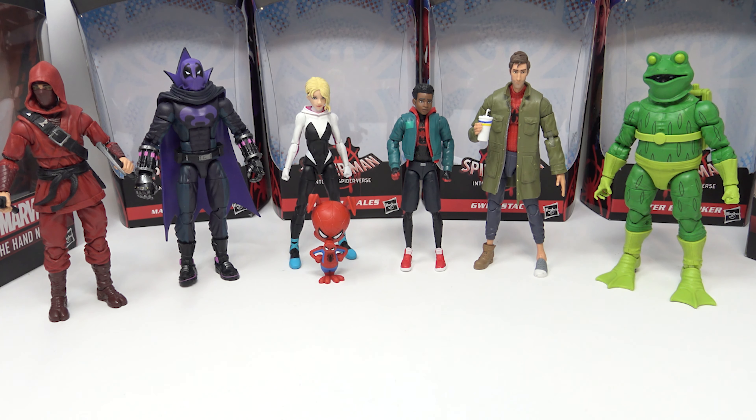What's up guys, welcome back to the channel. Jason the X back with another figure review, and today we're looking at the Marvel Legends Build-A-Figure Stilt-Man wave. I like this wave — it's a pretty good wave. I'd say every figure in this one is solid, for different reasons, but everyone is fairly solid. There's a couple things I don't like, so we'll get into that.